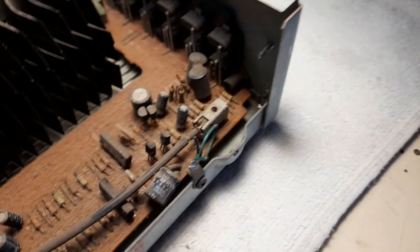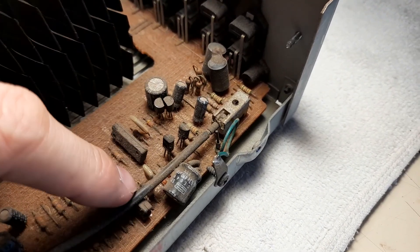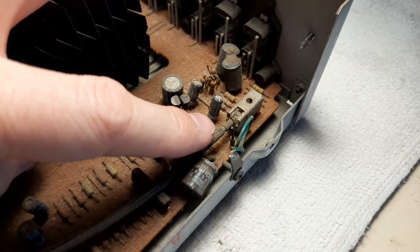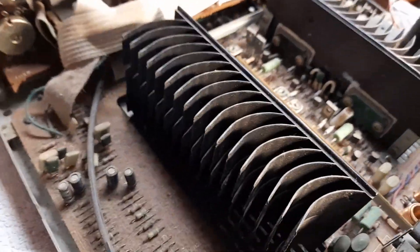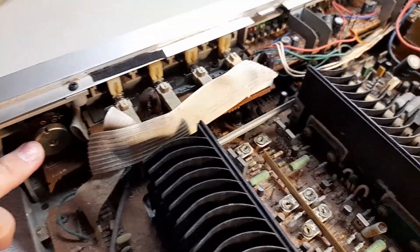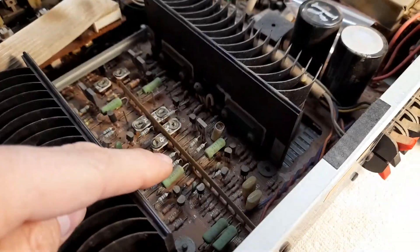The phono stage can do moving coil and moving magnet via a cable wire switch, and that's two op-amps for the input with mirrored pair transistors where the signal comes in. This amplifier is not even equipped with any form of a line stage — it's all passive. The signal comes in here, goes to the input selector section, then volume control and passive tone controls underneath, and then to the power amplifier system.